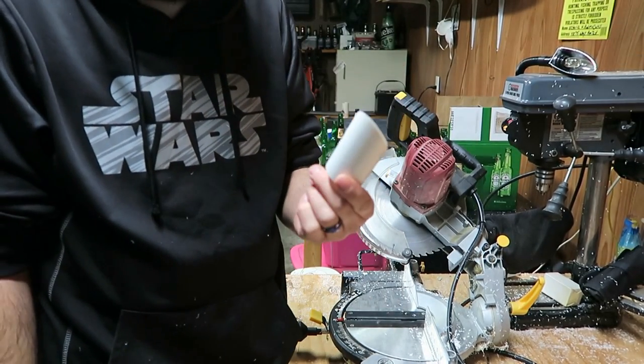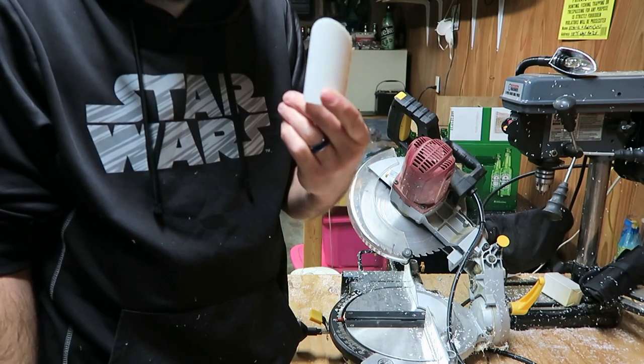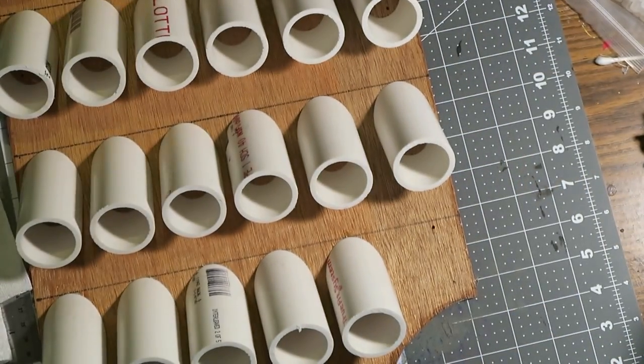So that's basically it — I'm going to cut 35 more of these and then we'll move on to the next step.